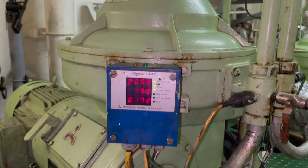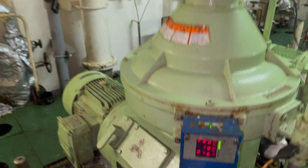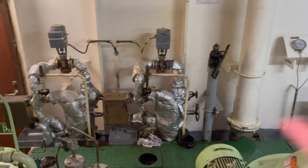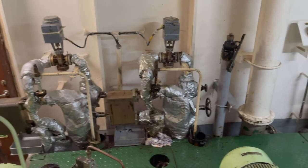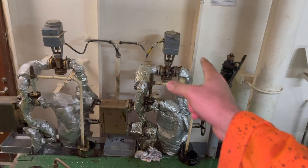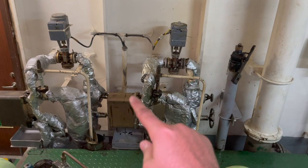Before I press the desludge button, I want to let you know that the gravity disk size has been changed to 84mm on this HFO purifier. The temperature control valves are not working in automatic mode, so I am controlling all temperatures manually.